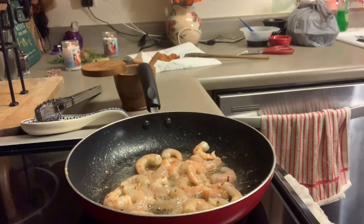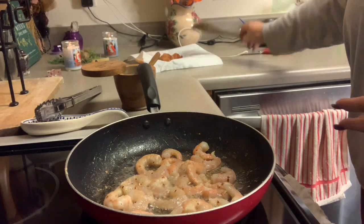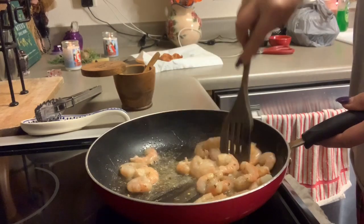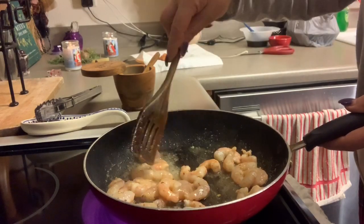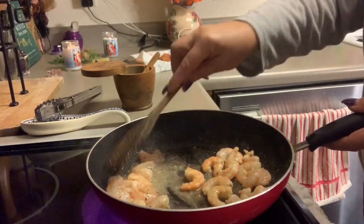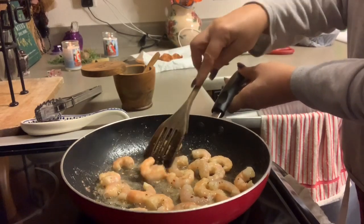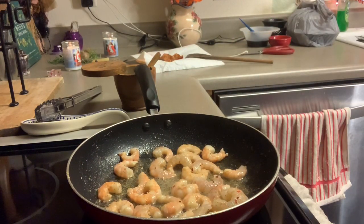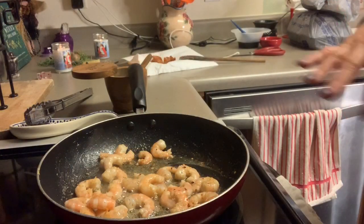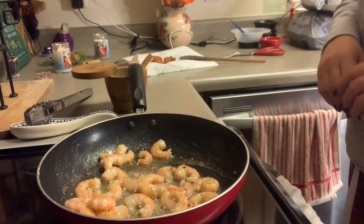Now the bacon-wrapped shrimp I'm going to put in the oven at 350°F, starting out with about eight minutes, because shrimp cooks pretty fast — but you want to make sure that bacon around it is cooked as well. This looks so good and smells so delicious. The smell of bacon is really amazing. Two of my favorite things: bacon and shrimp — yum! Okay, let's let that sauté a few more minutes. You don't want to overcook shrimp or it'll get real tough and chewy, so I'm putting that to the side and getting the oven preheated.